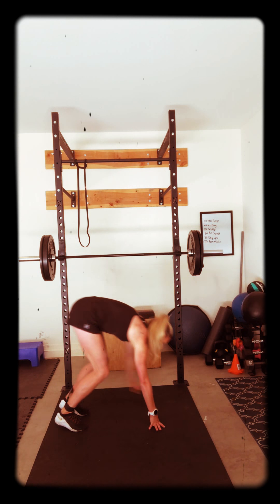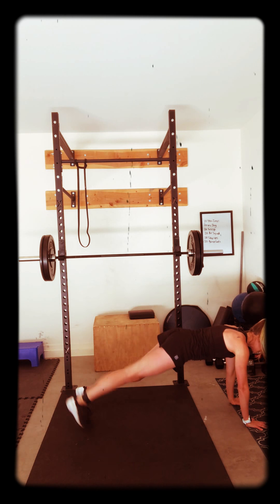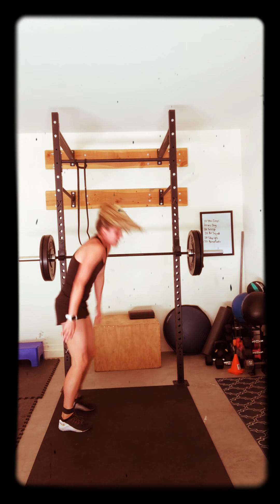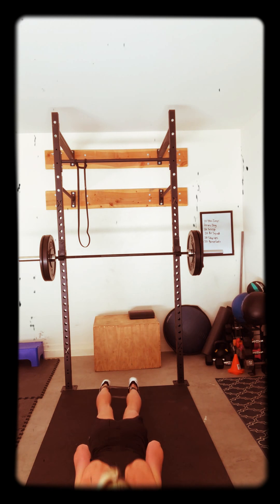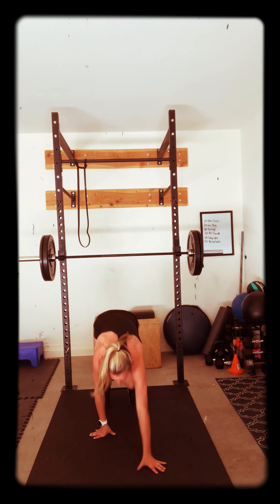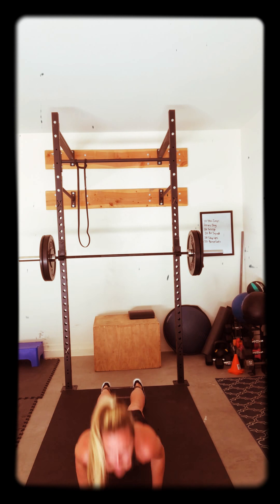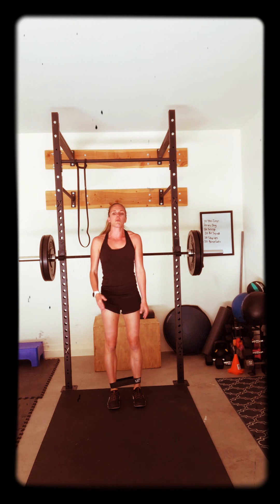I'll give you a side view. Inchworm, inchworm, push up. One leg lift, next leg lift. Walk it back, bring it back, bring it up. Do it again — walk it out, push up, walk back. 5, 4, 3, 2, 1. Give me one more leg lift, leg lift, and walk it back. Rest. Great job, good work. 3, 2, 1.